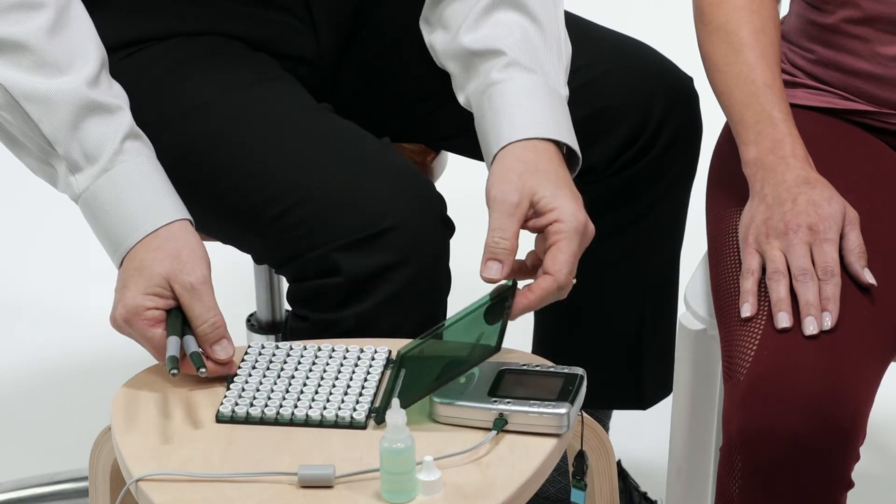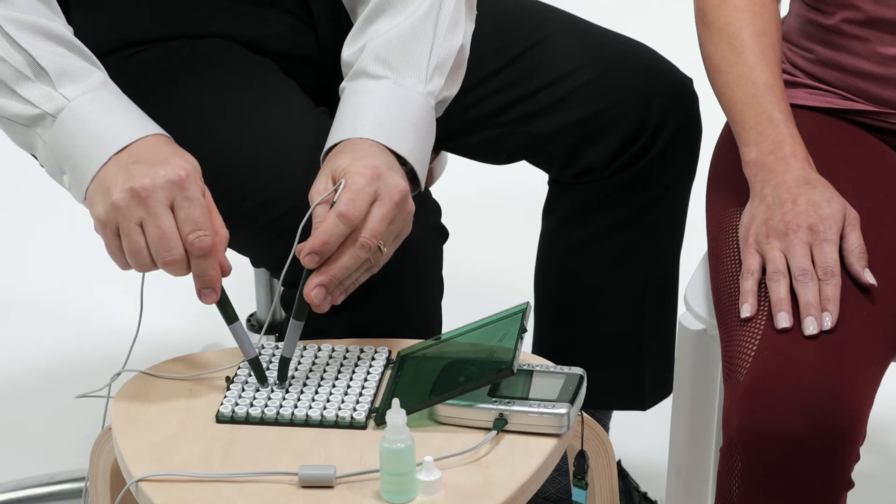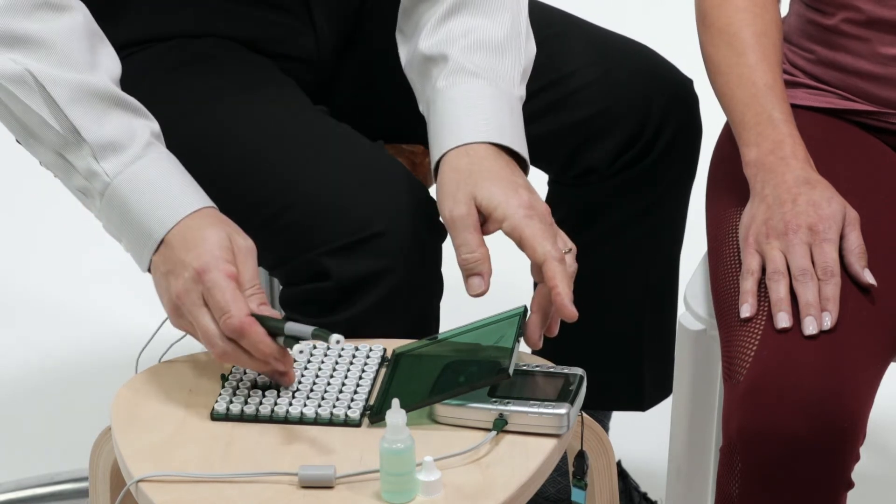Apply probe electrode pads to probes by placing the clean probe tip into the PEP in their green case. The case opens with the label on the bottom to prevent pads from falling out.